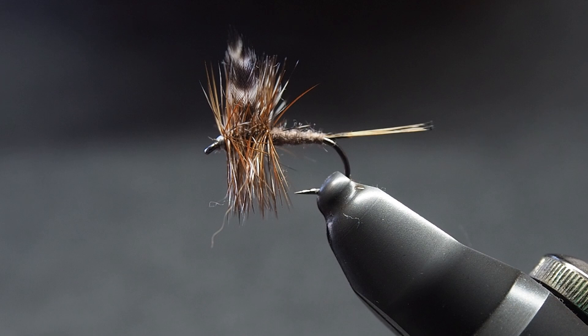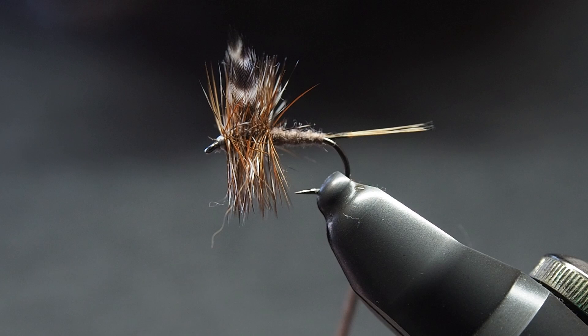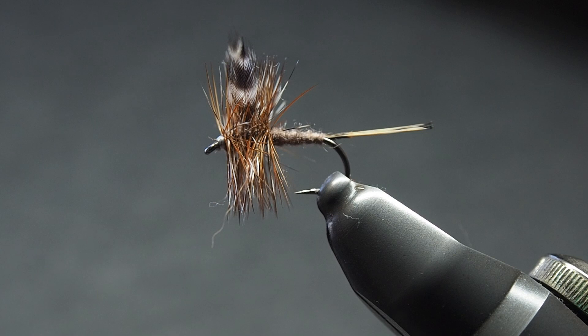Today we are going to be tying the Adams Dry — a little bit of a variation on the one we all know and love, with the grizzly and brown tail. We're going to use golden pheasant instead. Reading some stuff in Flytier magazine, it indicated that the original pattern may well have been tied with that, to be changed later on. I think it's quite a cool variation so we're going to give that a go.